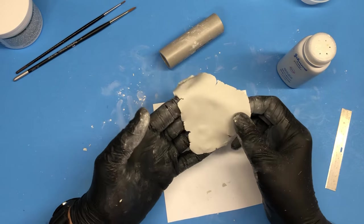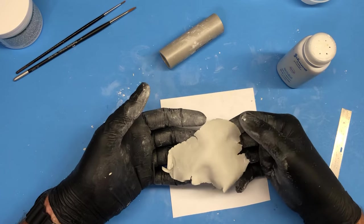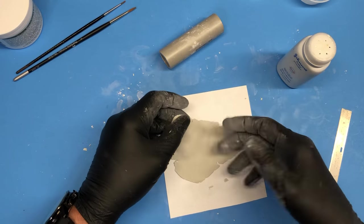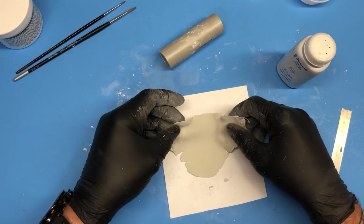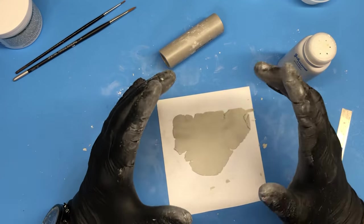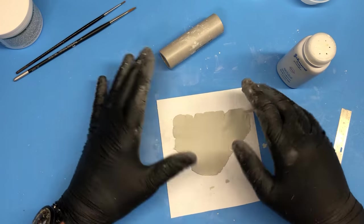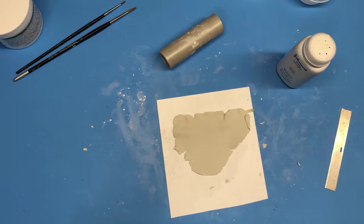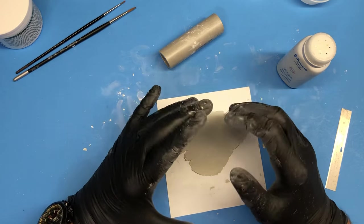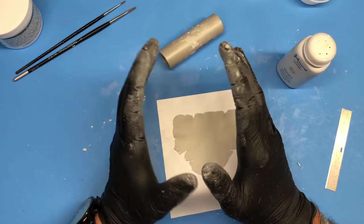Now, when you get to this kind of thin shape and the milliput was just mixed, it is still very soft, so it's easy to leave a fingerprint when you pick it up. This is where you have to find that sweet spot. After the mixing, you have to wait maybe five, ten, or fifteen minutes after you roll it flat, so you find the right timing to start working with it. You want it not so hard that it's set completely, but still soft enough that you can mold it into the shape you desire.